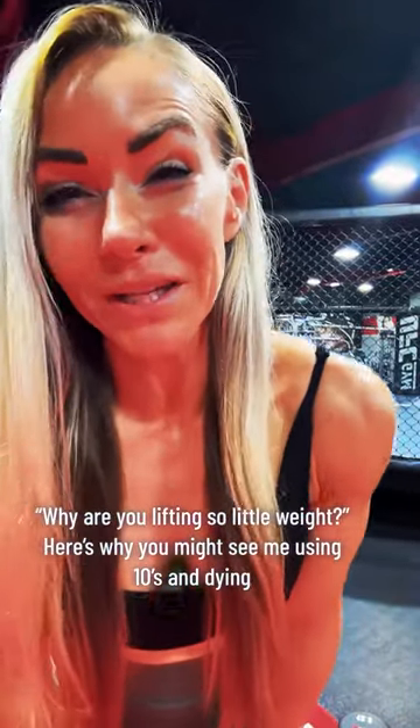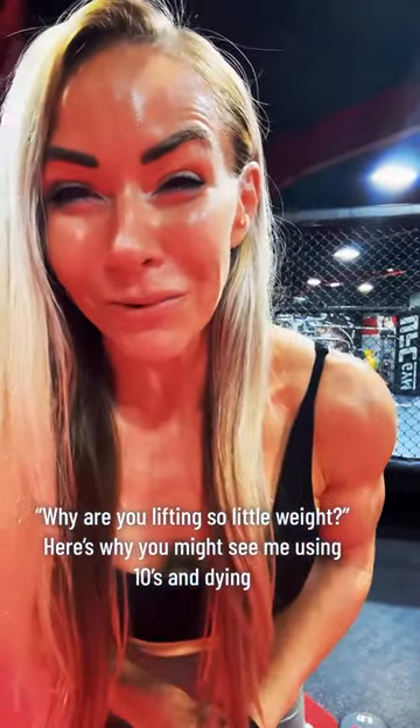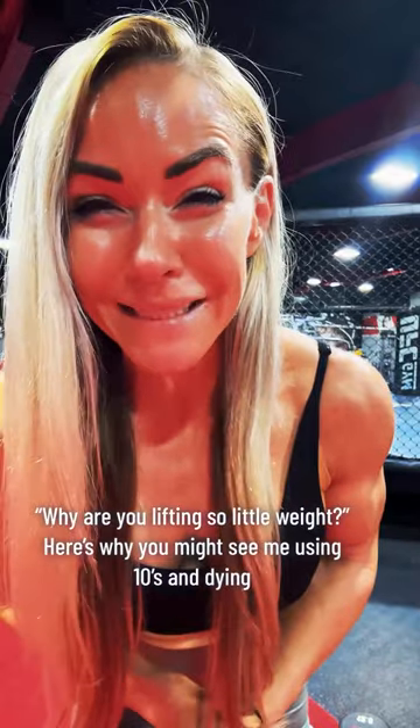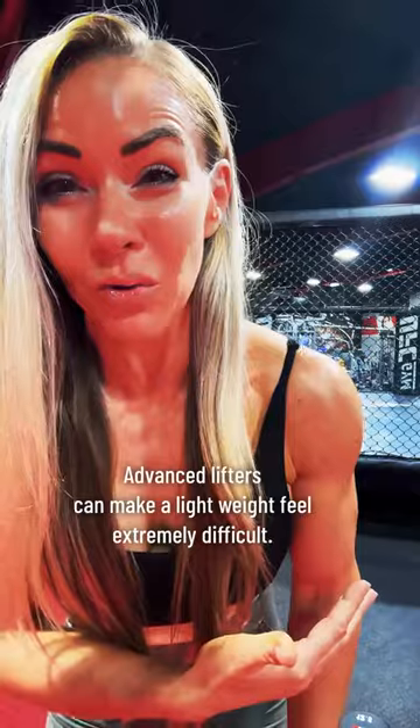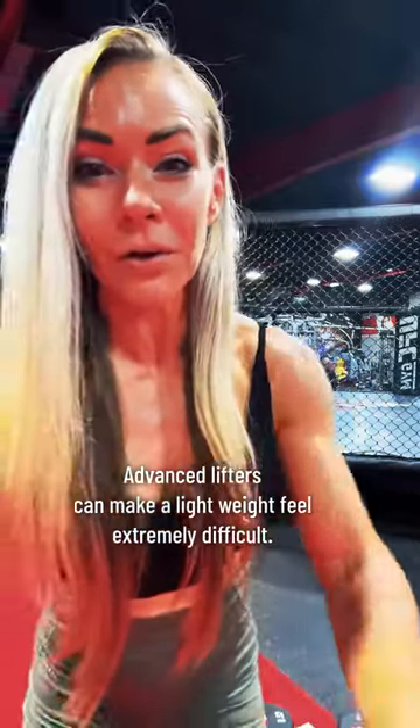Sometimes when I share workout videos, I get comments like 'Wait, you're only lifting 10s for biceps? Or 12 and a half?' I just want to put into your awareness that weight is only one of many variables you can use in training. In my opinion, the mark of an advanced lifter — specifically for hypertrophy — is that they can make a lightweight feel extremely difficult, like making a 10 feel like a 25.